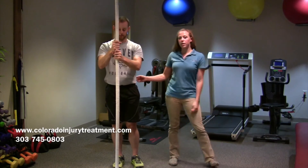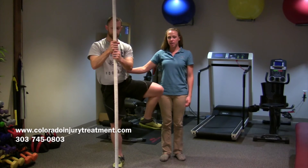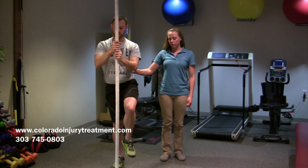We're also going to throw in some hip rotation. For this, you're going to bring your leg up to 90 degrees, out to the side, down to the ground, and then reverse — up, over, down.